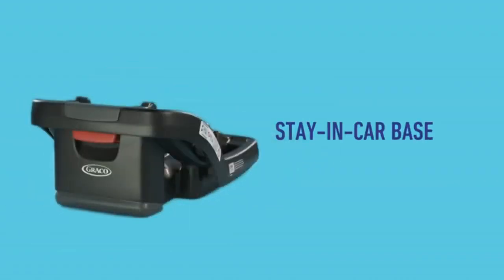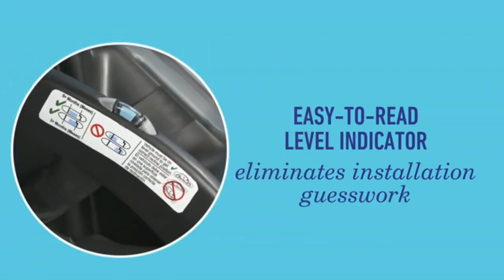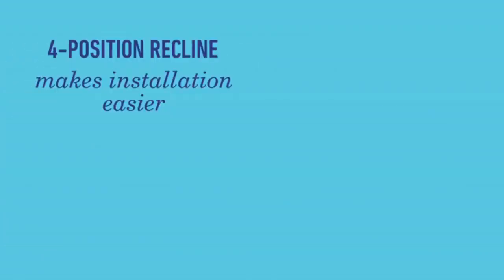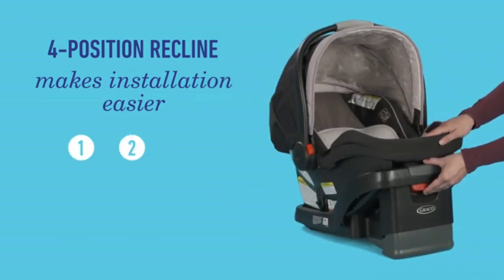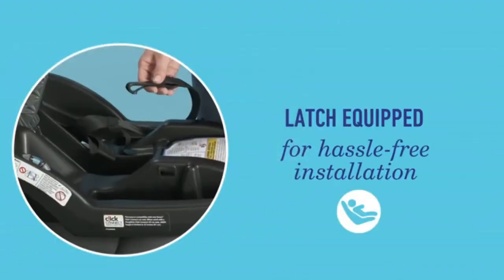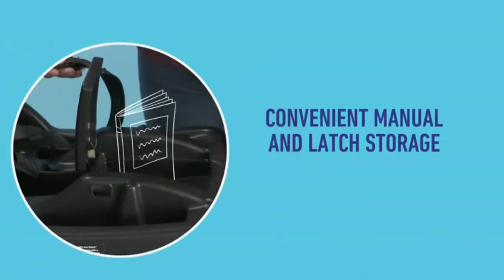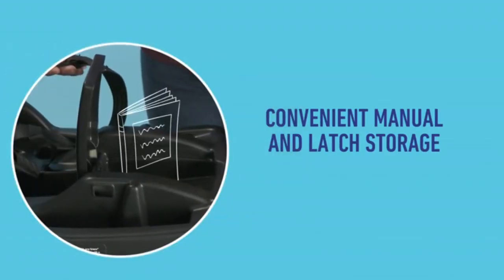The stay-in-car base only has to be installed once. The easy-to-read level indicator eliminates installation guesswork, and the adjustable base offers four recline positions for a proper installation. If you install with latch, it's latch-equipped for easy installation. Plus, you'll love the storage spot for the manual and latch.